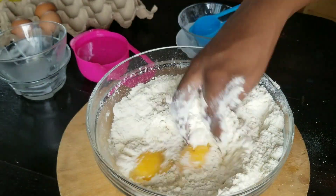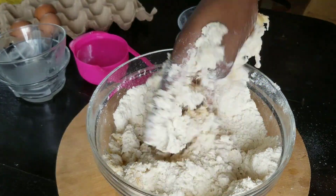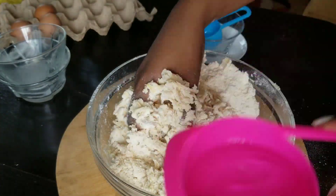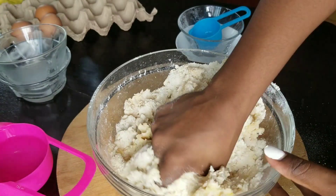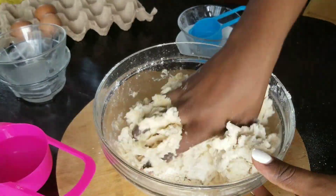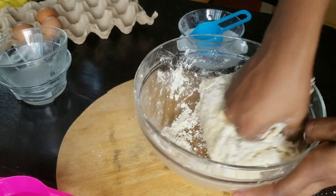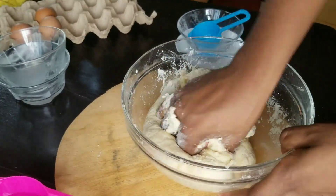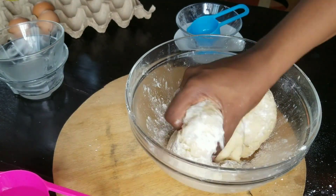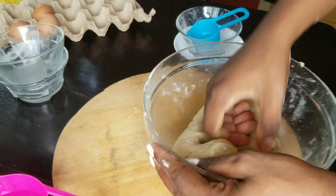Then I'll go in with all my wet ingredients. I start by putting in my eggs and then slowly add the water. Never take a recipe and pour in all the water at once — if your recipe says half a cup of water, don't pour it all in. Keep adding it slowly and you'll realize how much you actually need. I showed a full cup of water in the ingredients, but I did not use it all. I always add water slowly, no matter what recipe I'm following.